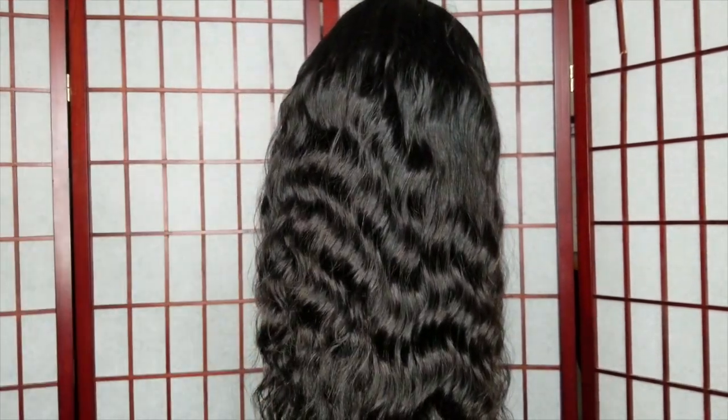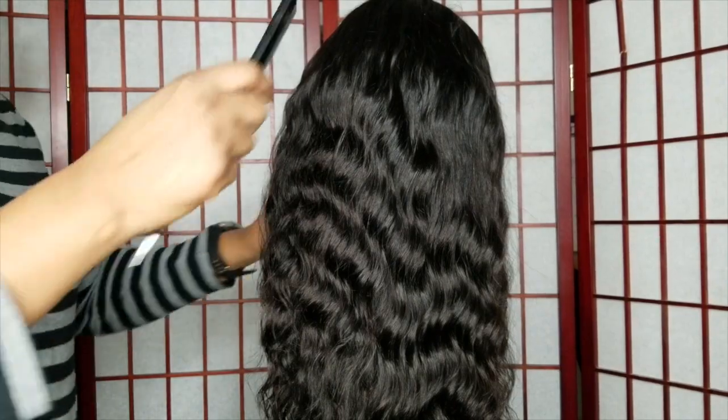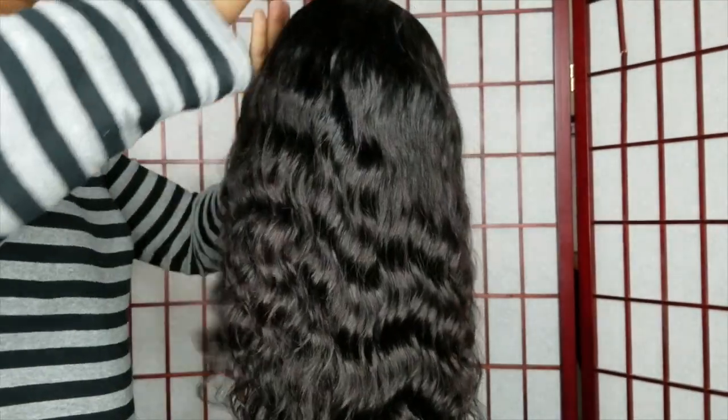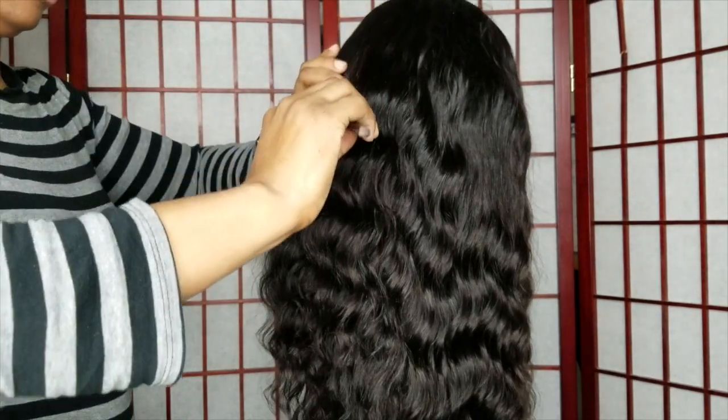I'll also put a link to that video below in my description. I saw this tool from another YouTuber and said, 'Oh, I want to try that!' Those curls looked so juicy.